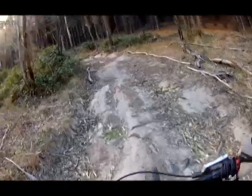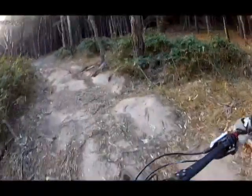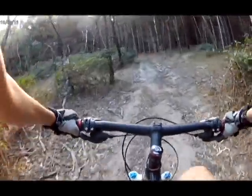Now this track is like a full dry track, but it's also made with bikes, so this is why it's a bit wide, then a single track.